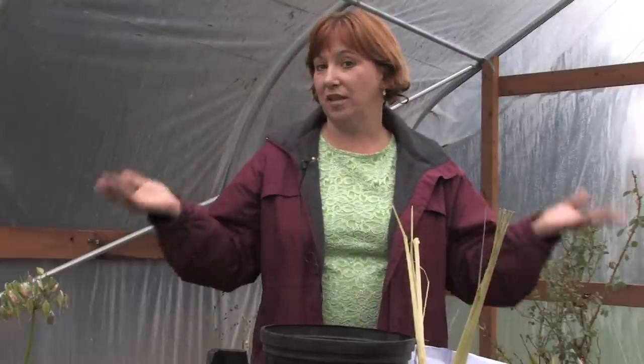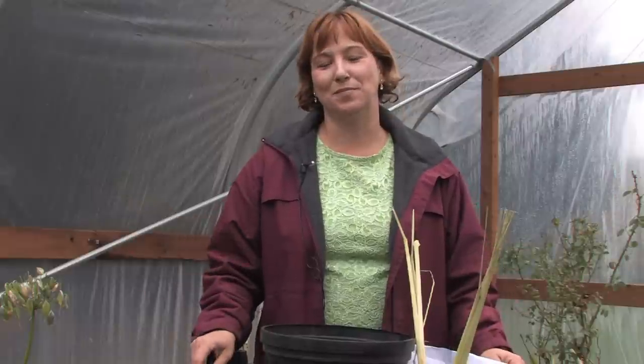Lemongrass is great to use in the kitchen too. If you've got lemongrass plants, you have all types of opportunities to use them in your kitchen. But I love them out in the garden, because they're just a beautiful ornamental grass.